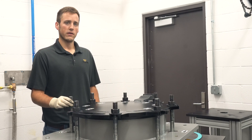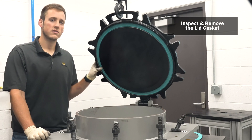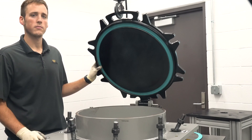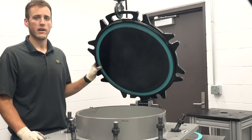Now you can lift the manway lid. Before removing the gasket, inspect it for damage. If you do notice any damage, it may be useful to have the gasket analyzed by an expert who can determine the cause of the problem and develop a solution to prevent possible failures and non-accidental releases.